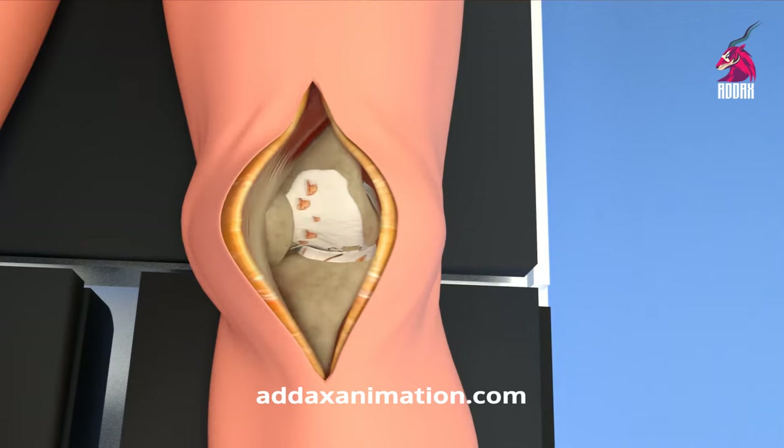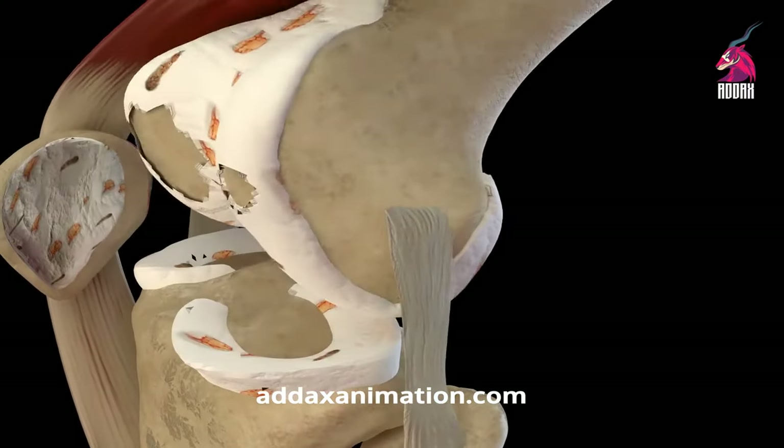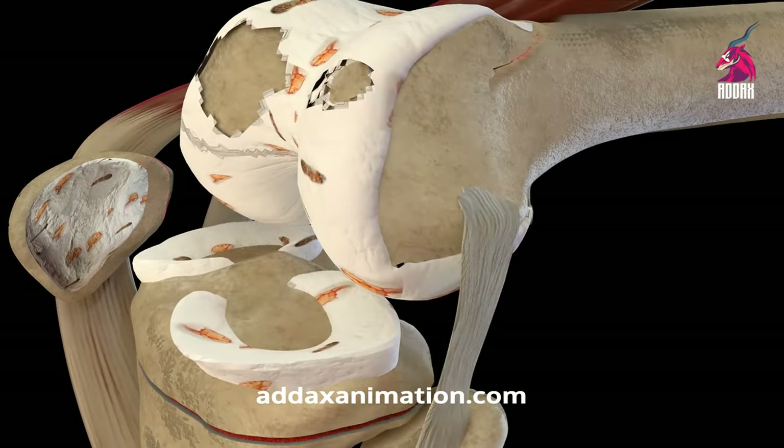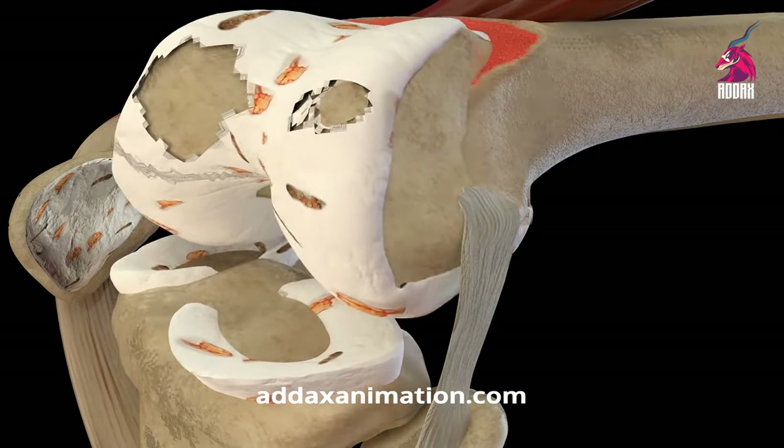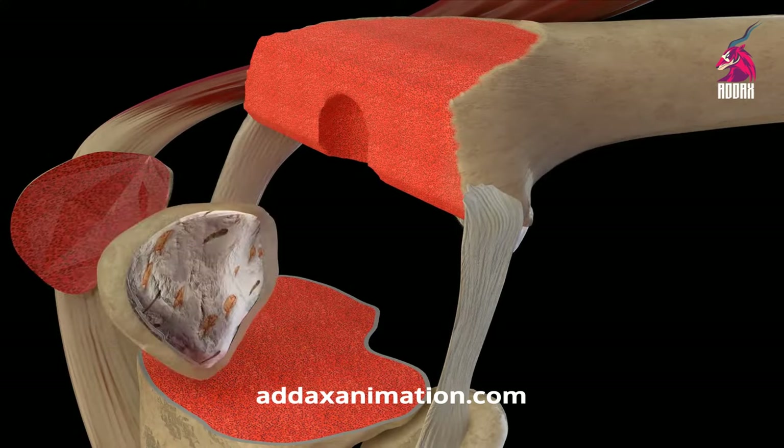The patella is then flipped over to access the major leg bones. The surgeon then uses a bone saw to remove the arthritically damaged areas at the bottom of the femur and the top of the tibia. This includes all the cartilage and bone structure, damaged or not, in order to make space for the prosthetic implant.